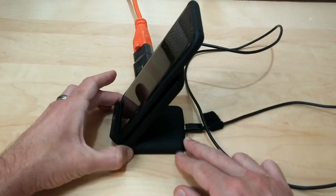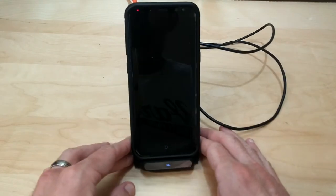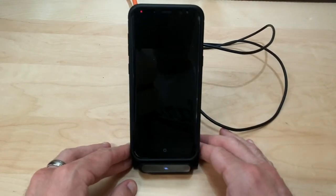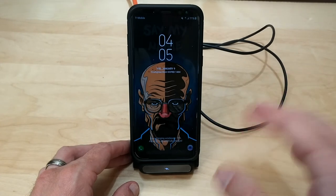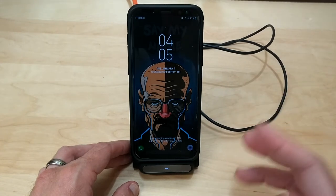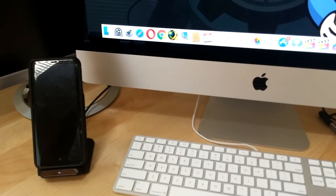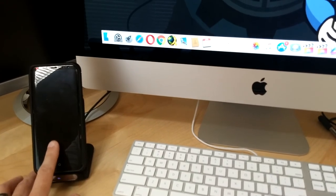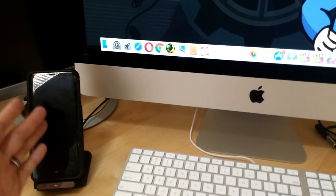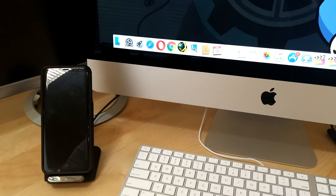It's got a nice angle to it, so whether you're laying in bed or have it next to your computer, it gives you a nice viewing angle. You can always see if anybody texts or calls you without having to lift the phone up. You can see my phone set up next to my iMac so I can check messages, make phone calls — the angle is directed right at my face.